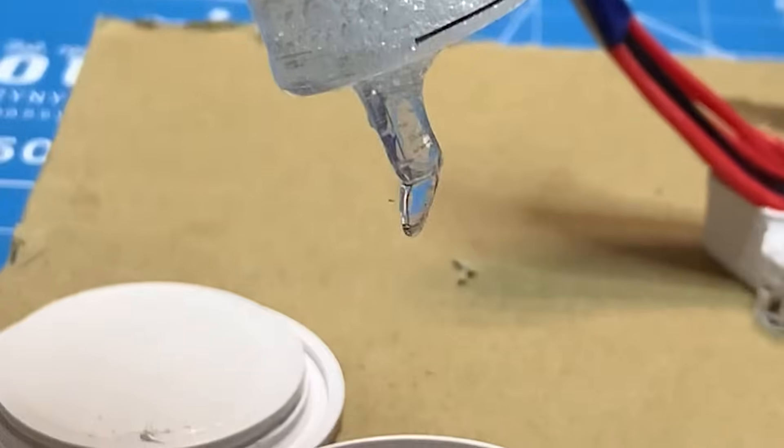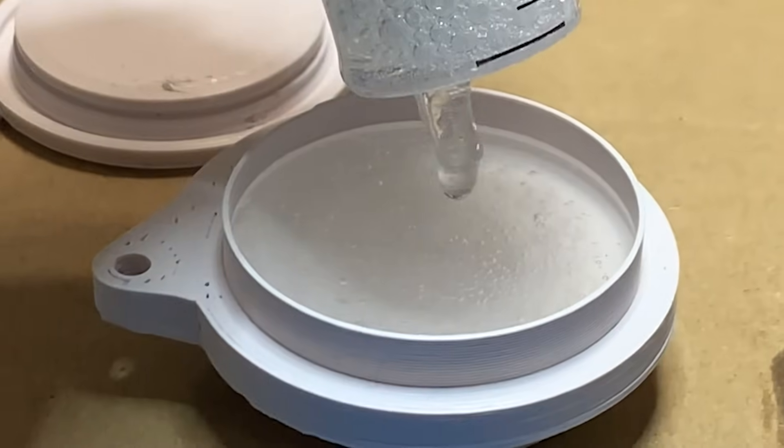This happened because I didn't put enough epoxy inside, but still, there's a simpler solution.